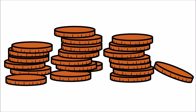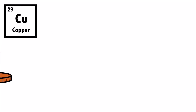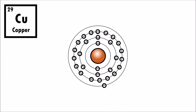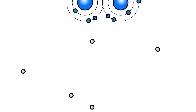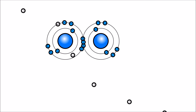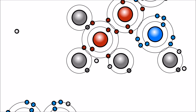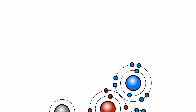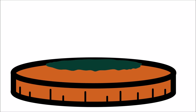Pennies are mostly made of copper. Like many other metals, copper undergoes a process called oxidation, where it loses electrons. These electrons mix together with the oxygen in the air and acids in the solution. Over time, this forms a green layer over top of the penny.